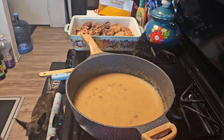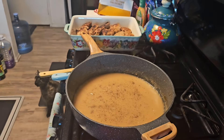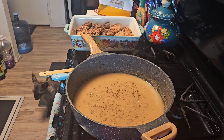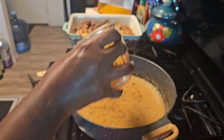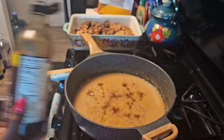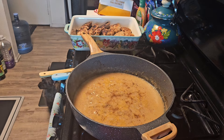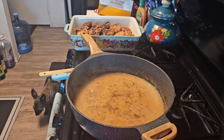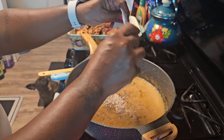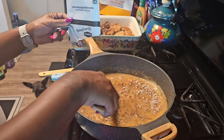I'm going to add in a little bit of this salt and pepper mixture, some garlic powder, some Worcestershire sauce, and then this — my beef onion soup package. I'm going to use a little bit of that in here. We're going to turn the fire down and stir that all up.